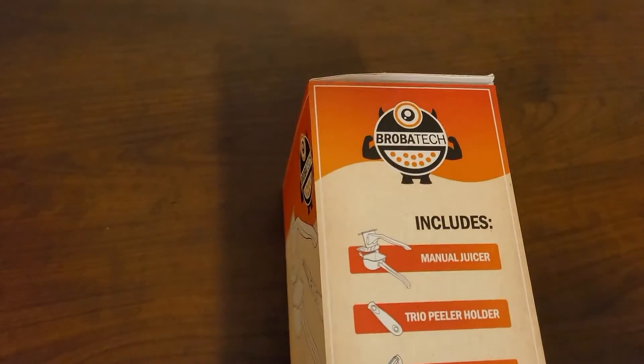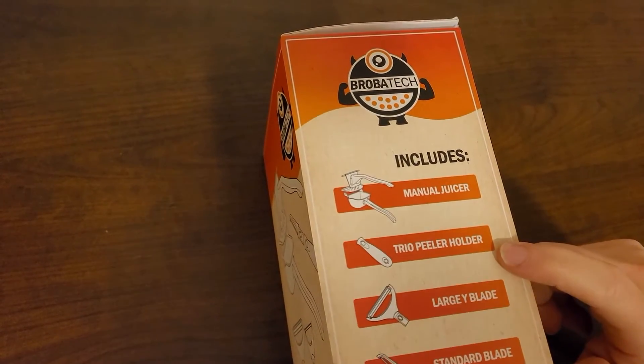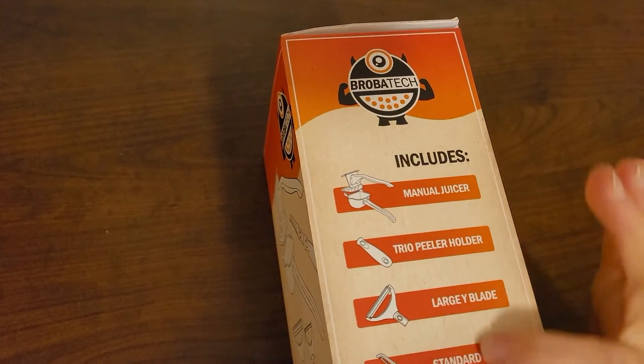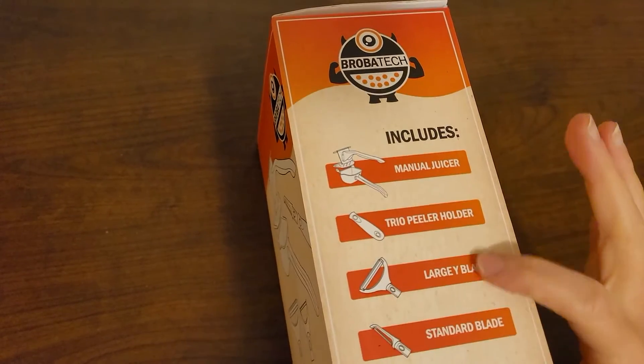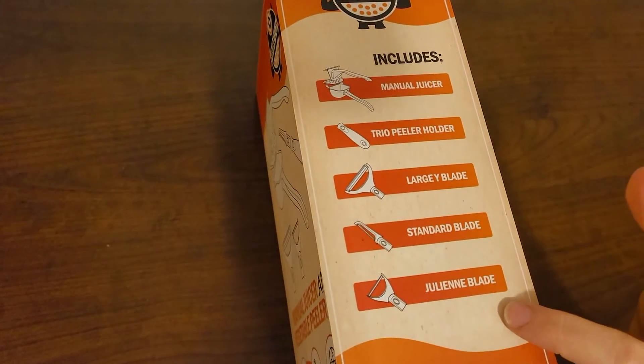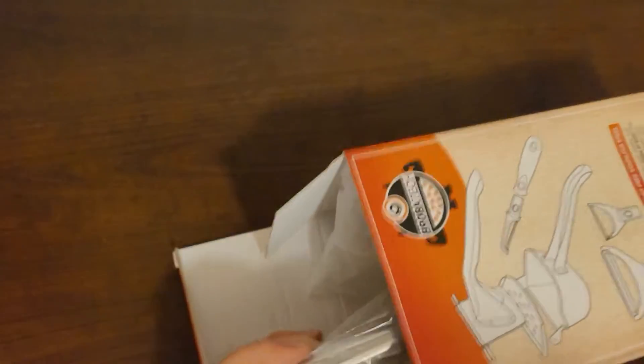Here's what's included in the set: we've got a manual juicer and a trio peeler holder. So we've got the holder and then the blades that go on it — the large Y blade, the standard blade, and then the julienne blade. Let's open it up and see. I'm hoping there's some info inside about dishwasher use since that sticker covered it up.